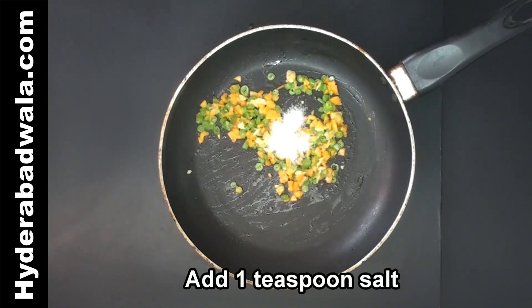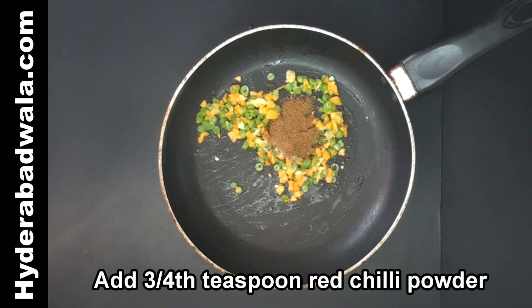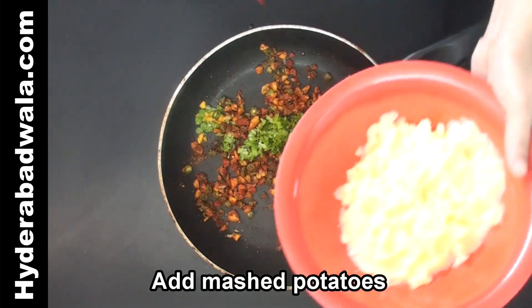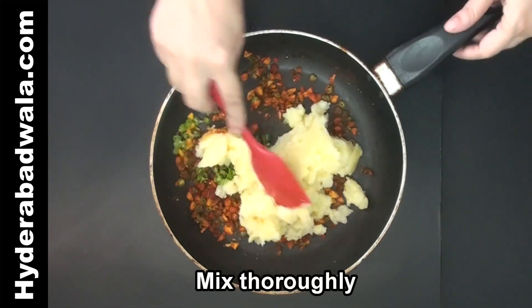Add 1 teaspoon salt, 1 teaspoon cumin or zeera powder, and 3/4 teaspoon red chili powder. Switch off the flame. Mix well and add 1 and 1/2 tablespoon chopped coriander. Add the mashed potatoes and mix thoroughly.